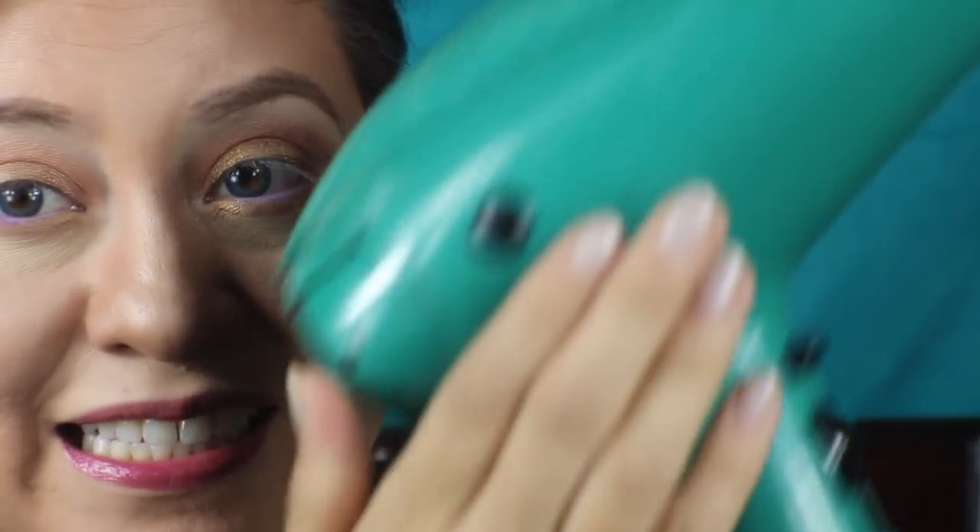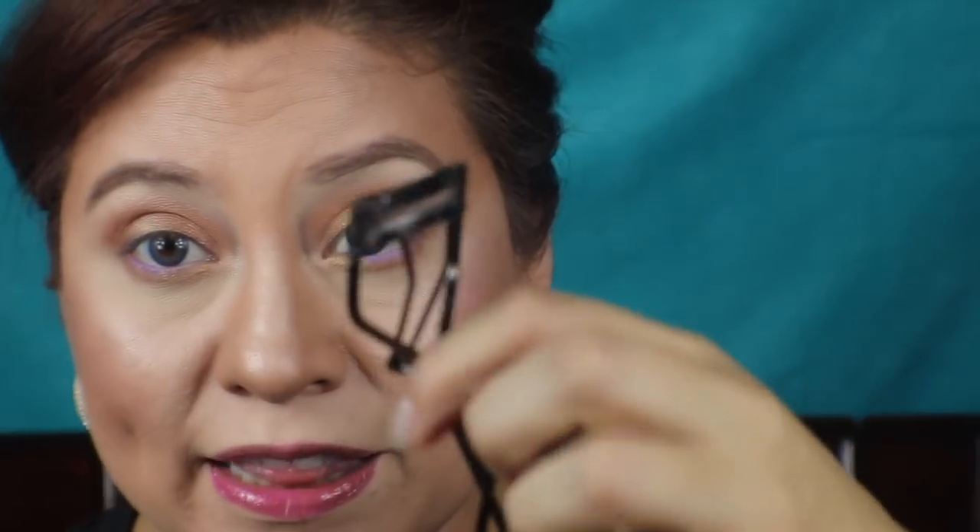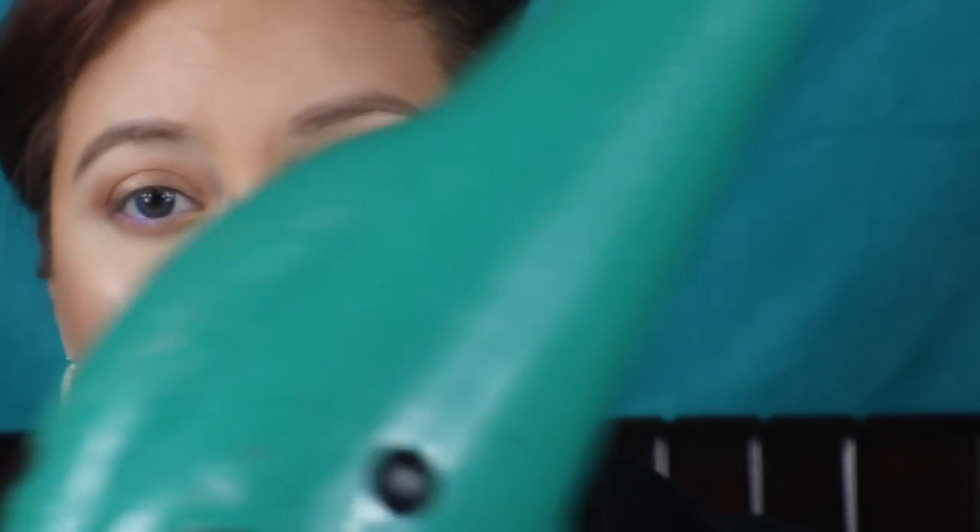I'm going to show you a third tool that you're very familiar with. You guys recognize this? A blow dryer — just in case you didn't know what that was! So what you do is you get the eyelash curler. Start with low heat, don't burn yourself, and you're going to heat this up for a few minutes.